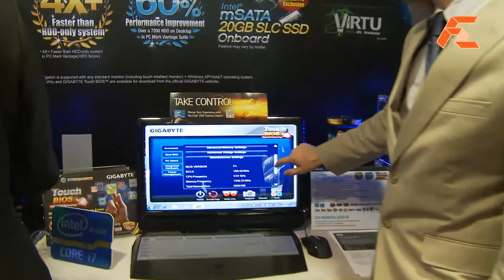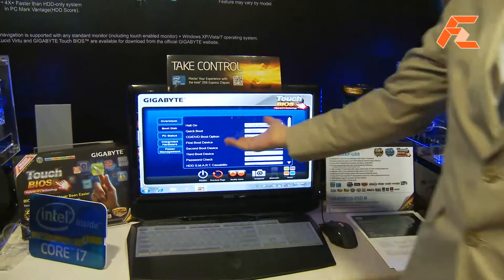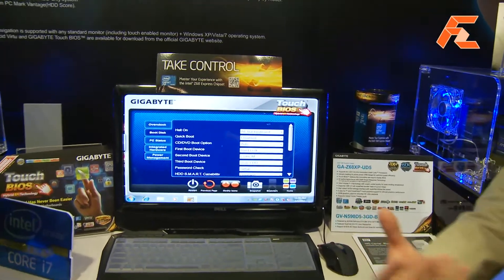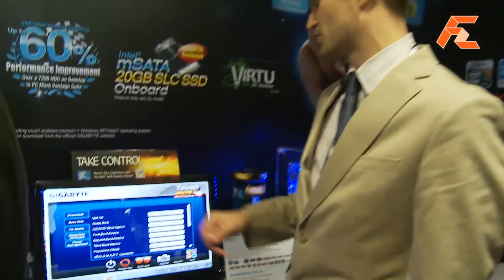You can change your frequencies, you can change your voltages, you can basically do whatever you want. You can change your boot disk — anything that you can do in your BIOS you can actually do with Touch BIOS.